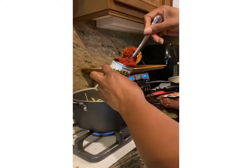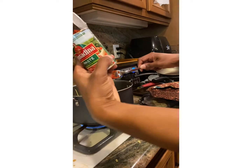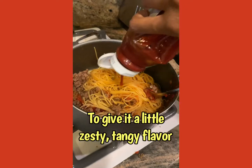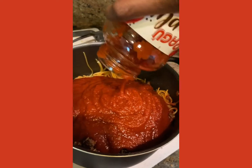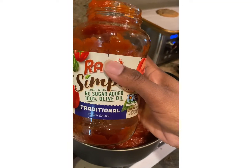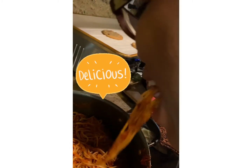Throw your meat in and your paste. Add a little bit of sugar and a little bit of ketchup. I'm using Ragu Simply Traditional — no sugar added. Then you taste it. Mmm, mmm, it's good!